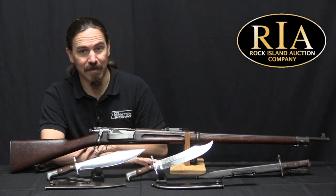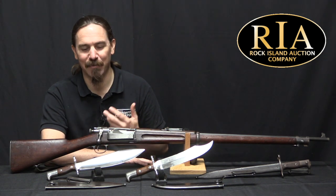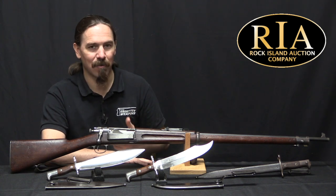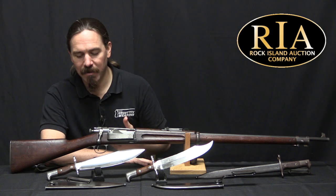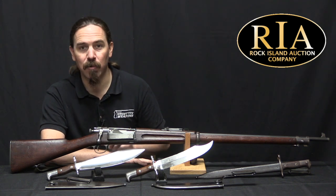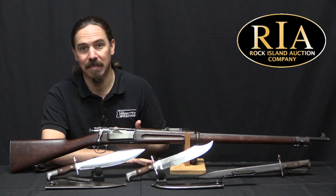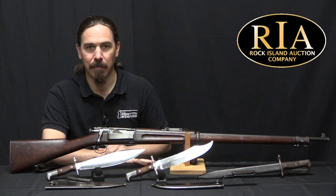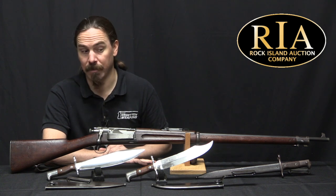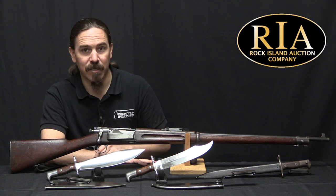These are both very scarce and very cool bayonets. I think they do a really interesting job of illustrating some of the thinking — or lack thereof — that was going on in the Army, and really highlight the US quasi-colonial operations in Cuba and the Philippines around the turn of the century, a period of history that a lot of people don't think about so much anymore. Hopefully you guys enjoyed the video — thanks for watching.